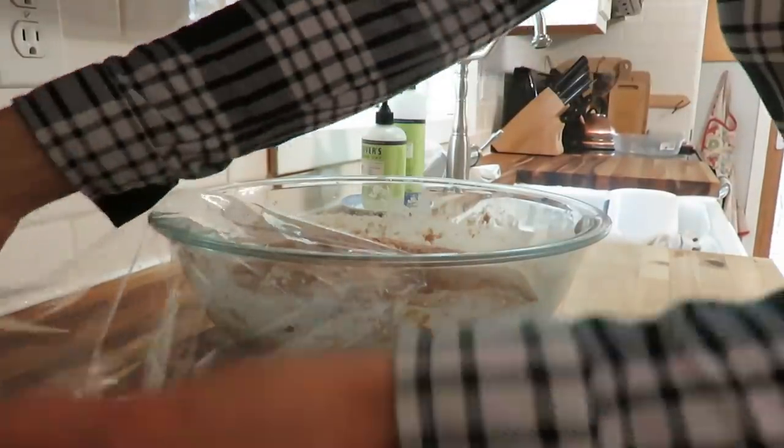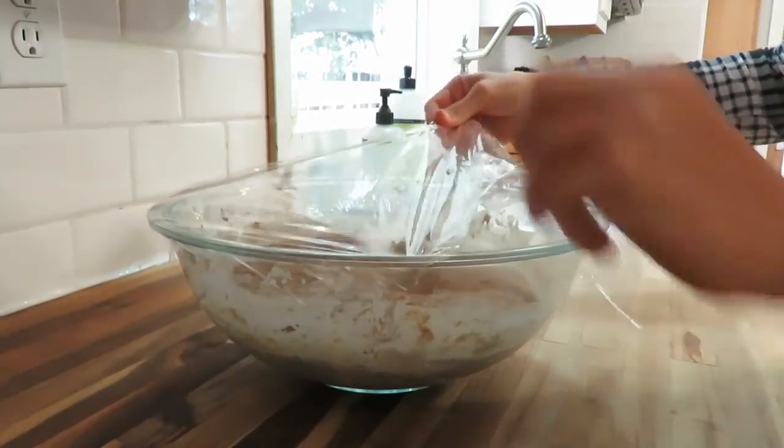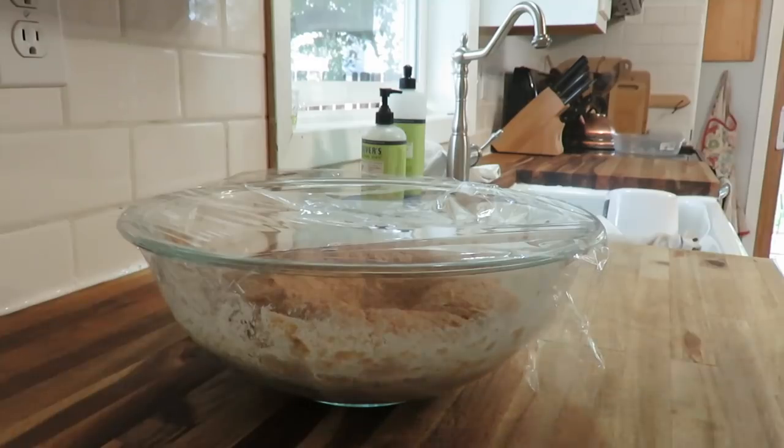Then punching down my sourdough, because I have prepared some dough for sourdough bread that I'm going to be making later.